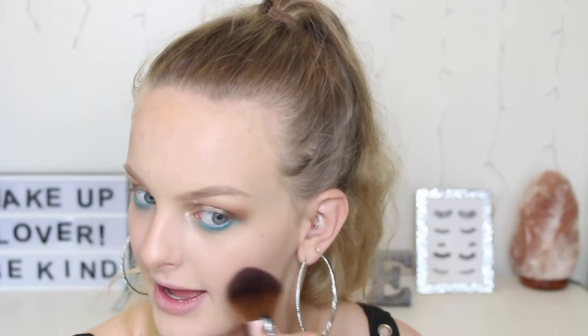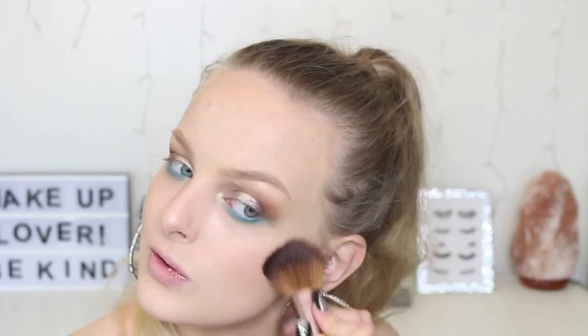I'm going to use the Tarte 12 Hour Blush in Exposed. I got this through Live Glam because I had enough points to earn a reward. I was half expecting to get the little size of Unstoppable — I think that's what it's called — but when I opened the package and it was the full size, I was like, oh my god, yay!